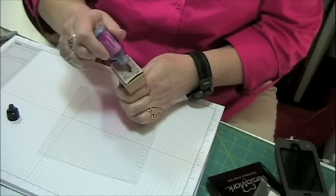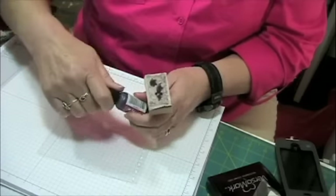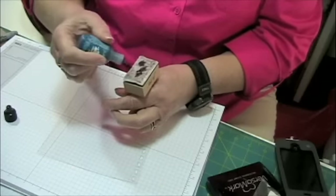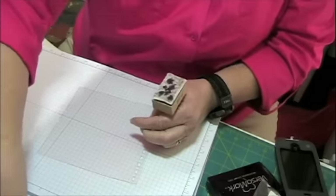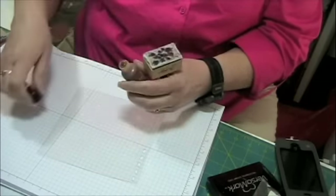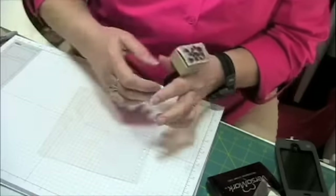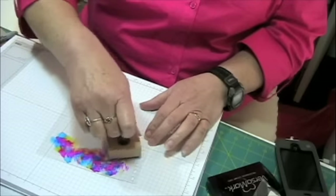Let me get myself set up. I'm going to put some alcohol ink on, and this isn't going to be anything fancy because this is just for the purposes of demonstration. Many of you might already be familiar with this — I don't know, so I might be telling you something you already know. Okay, I'm going to mush it around.